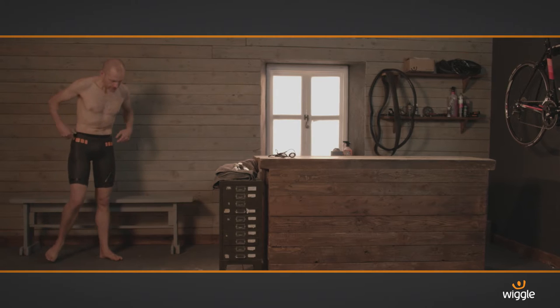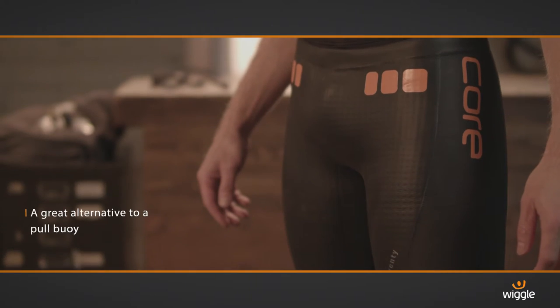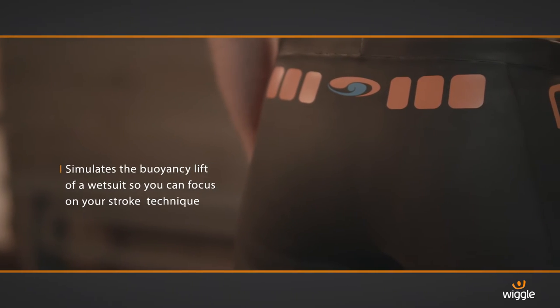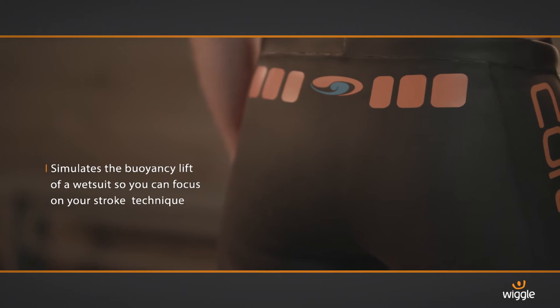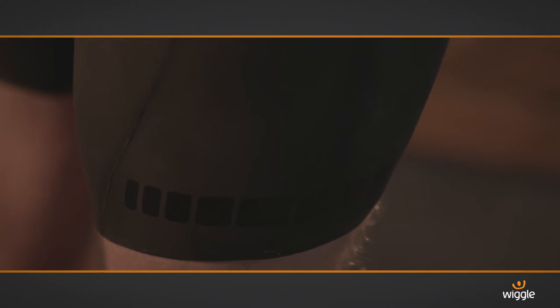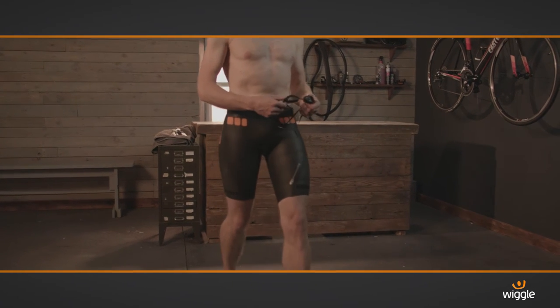If you're training in a pool for open water swimming, the Blue 70 Core Shorts are an awesome addition to your kit bag and a great alternative to a pull buoy. The top quality materials simulate the lift of a wetsuit and help you maintain your best swim position. With focus away from your hips, you can concentrate on perfecting your stroke and guarantee streamlined efficiency.